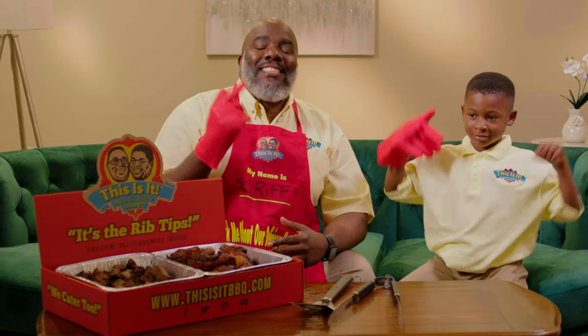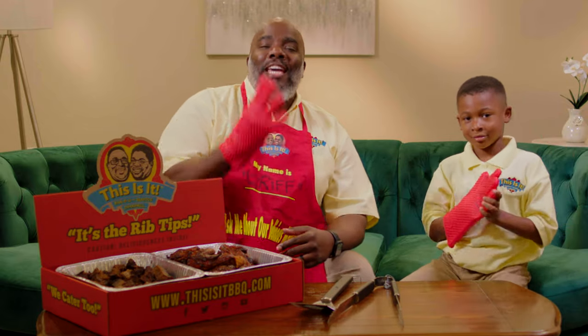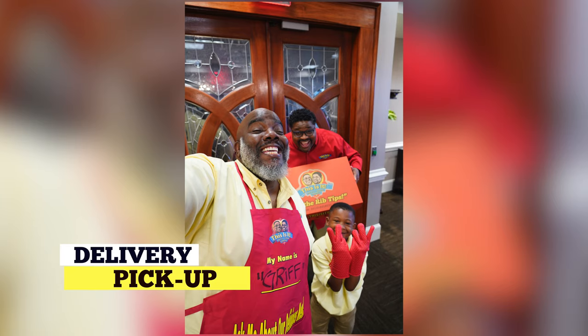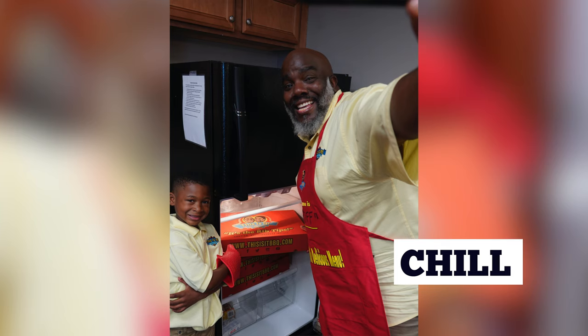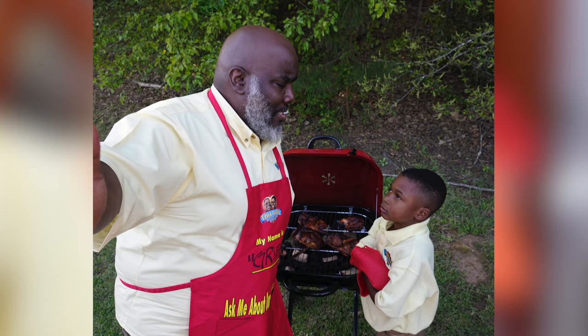It's backyard barbecue season and it's time to show little Isaiah how to become a master barbecue chef in four easy steps. Number one, place your order online. Two, say what's cracking to the delivery guy. Three, chill your barbecue box. Four, heat it up, put it on the grill, pretend you did it all by yourself.